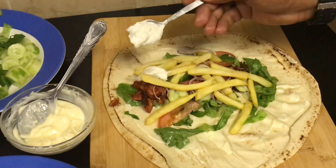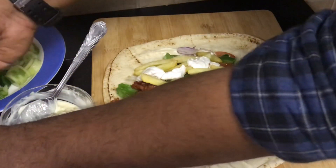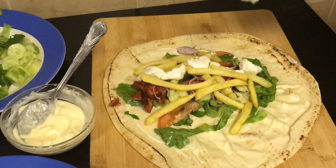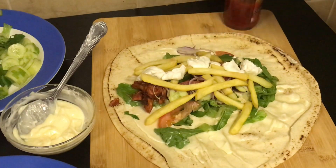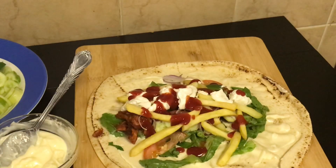Now sprinkle a teaspoon of garlic sauce — this is a homemade garlic sauce; I have posted the recipe before and will share the link in the description box below, please do check there. Now sprinkle a teaspoon of tomato ketchup. Now it's done!